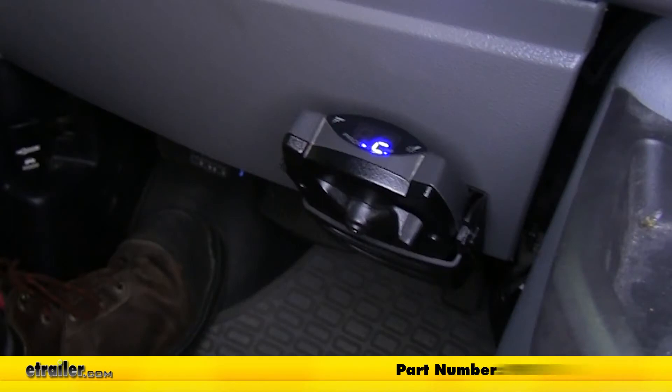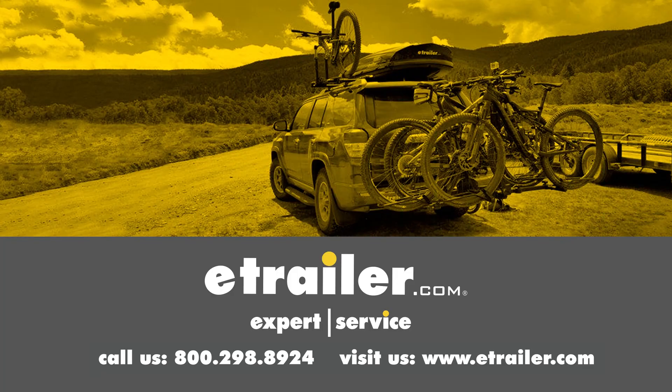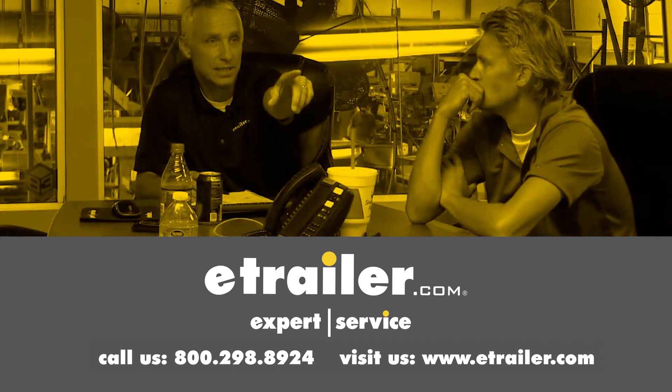And that will do it for a look at an installation of the Cequent Prodigy P3 brake controller, part number 90195, on our 2011 Ford. Thanks for watching. Click the link in our description below to shop, learn more, or visit us at eTrailer.com. And leave a comment if you have any questions.